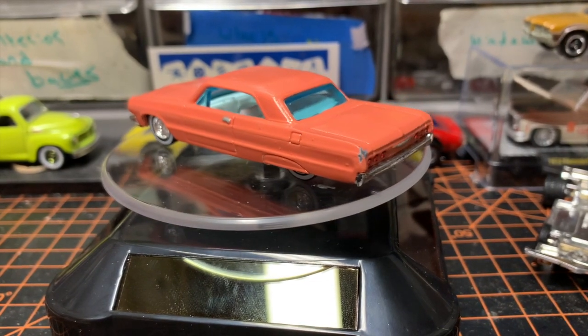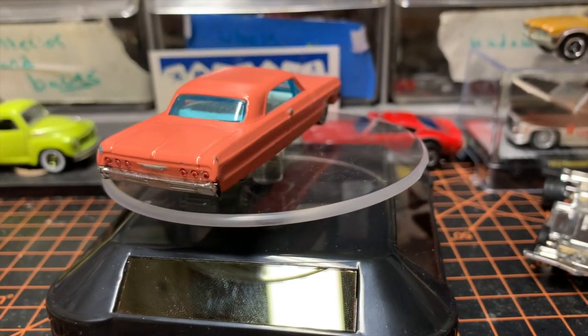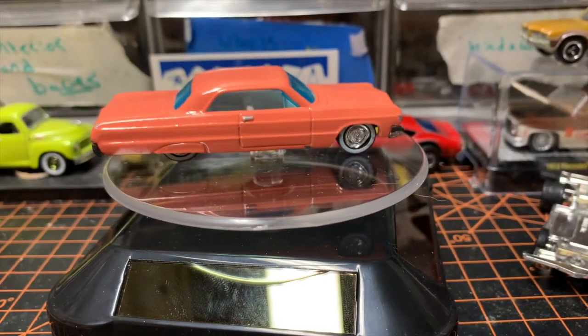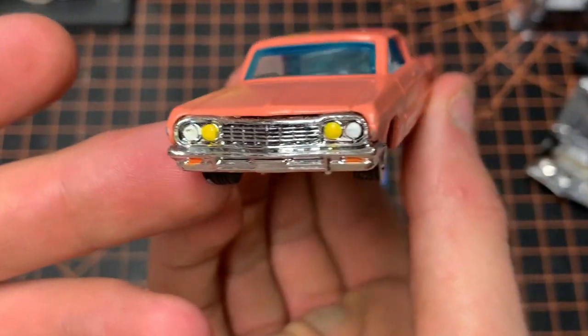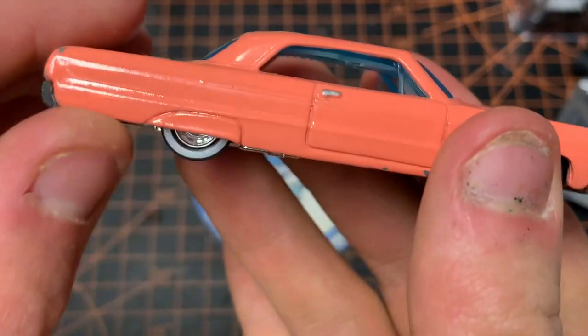Hello and welcome back to the Fish Tank, I am Cole, and today we have a 1964 Impala made by Hot Wheels. Today this is my first commission build — let's jump into it. So guys, this is what we're playing with today: my 1964 pre-restored Impala. It looks very cool already.